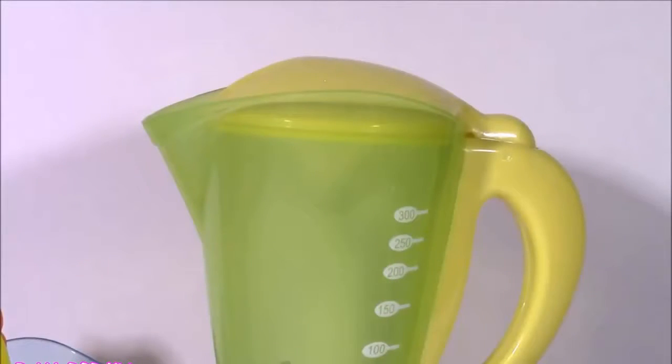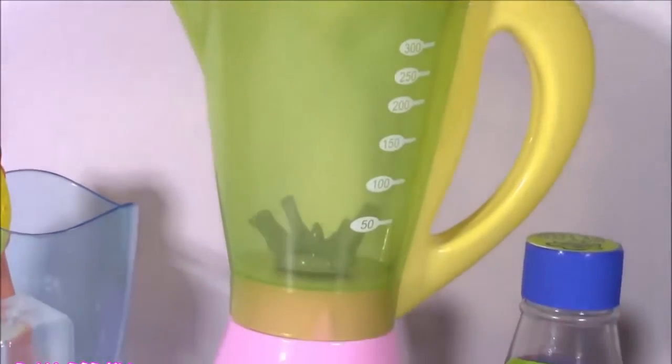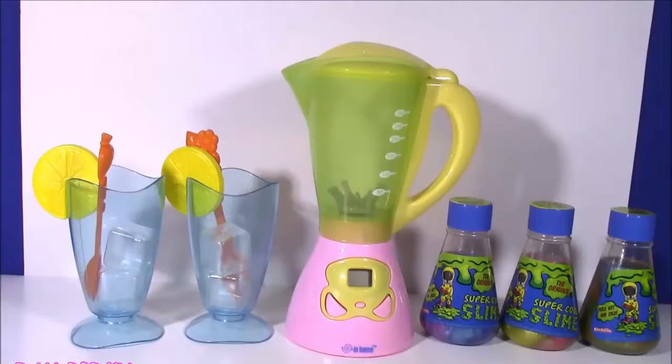Here it is, and I love it so, so much. It is so cute. It's yellow with a little bit of green, and the base is pink. If you love magic, slime, and surprise toys, you are in for such a treat today.